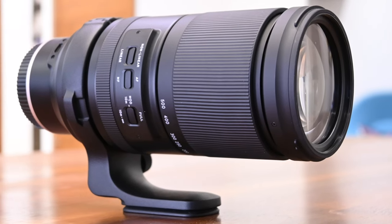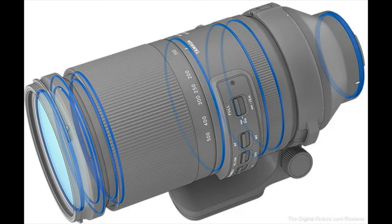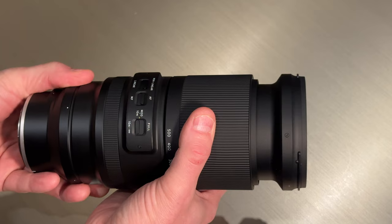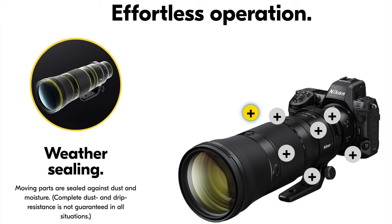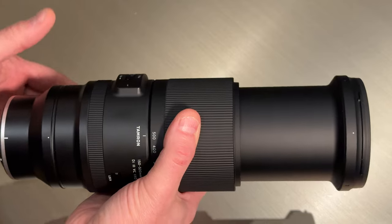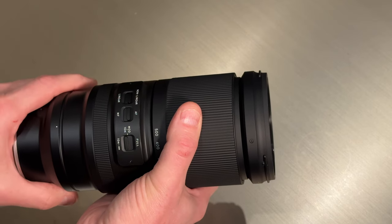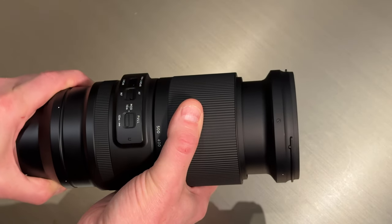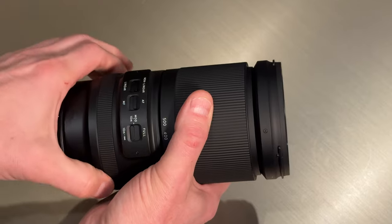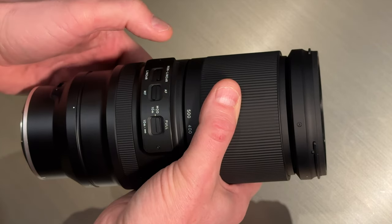Now let's take a look at build quality. Tamron has built weather resistance into the lens and included a fluorine coating on the front element to disperse water and resist dirt. The lens schematic shows nine seals throughout the design, which should provide a good level of weather protection, though possibly not as good as the internal-zooming Nikon 180-600. The lens appears tightly put together and solidly constructed. It has a short-throw zoom ring requiring just 75 degrees of rotation to travel the full zoom range. The zoom ring is large and operates smoothly. The focus ring is on the narrow side but also operates smoothly. The switches are recessed to prevent accidental changes while feeling positive when moved.